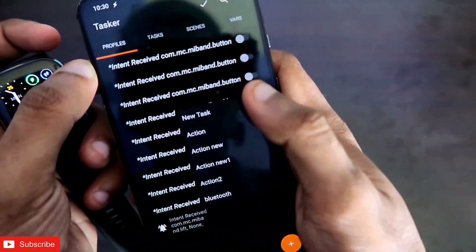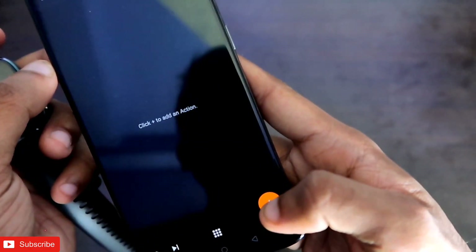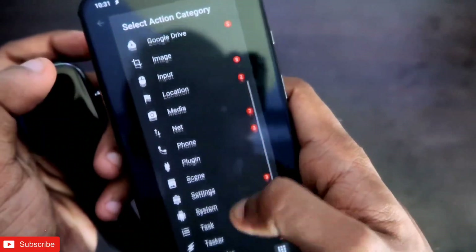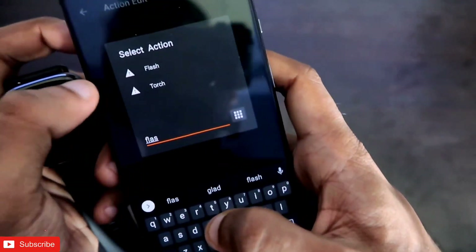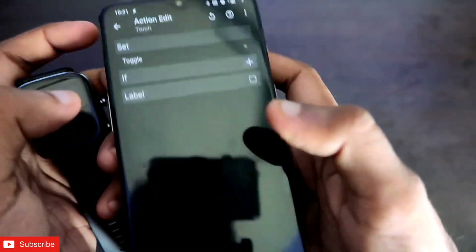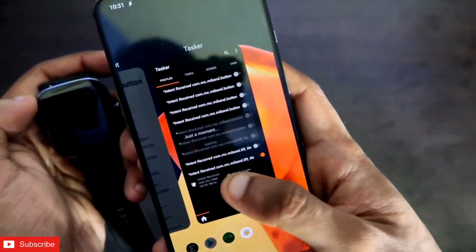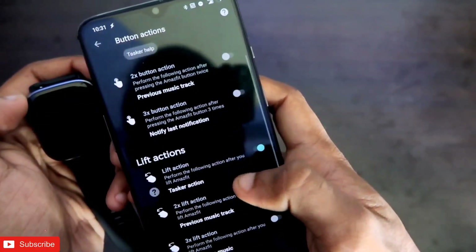In New Task, click the tick sign and you will get the option to add a new task. Click the plus sign and you can select from a range of actions. I will be selecting the flashlight feature — search for 'flashlight' and you will get Flash and Torch options. Click on Torch and under Set click Toggle. Once done, click the tick sign and the Tasker action is set. Make sure the Lift Action is activated in the Notify app.